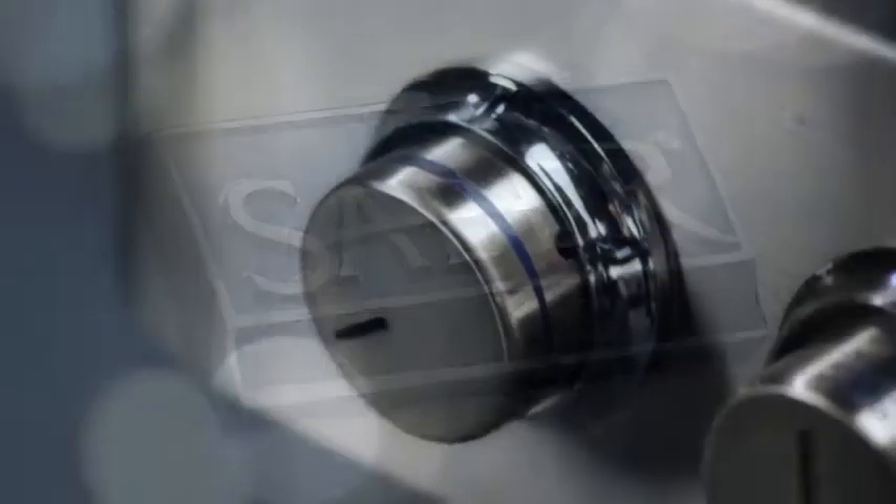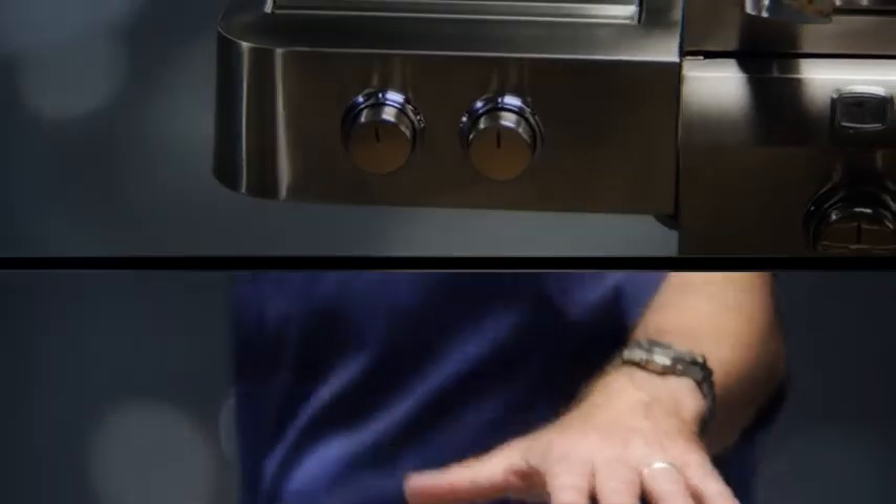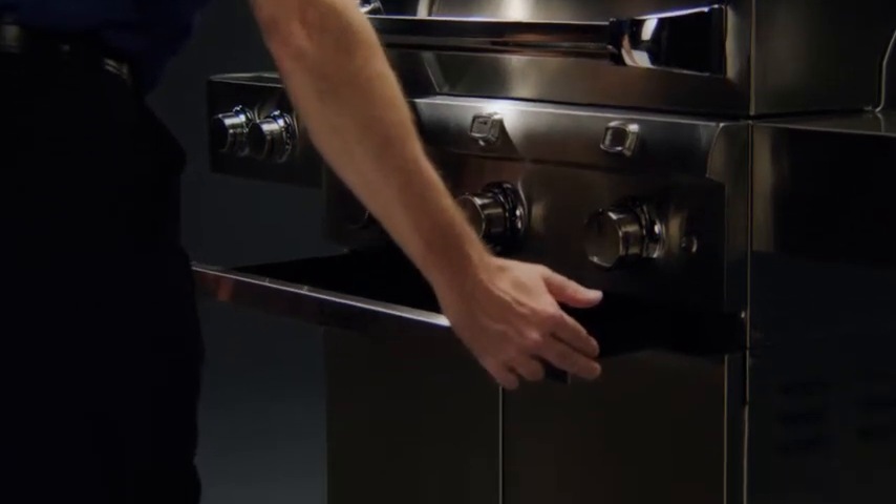Sabre grills are built stronger to last longer, but you can help extend their life even more with regular cleaning and simple maintenance. Sabre grills are made with a front-access grease tray to make cleaning easy.